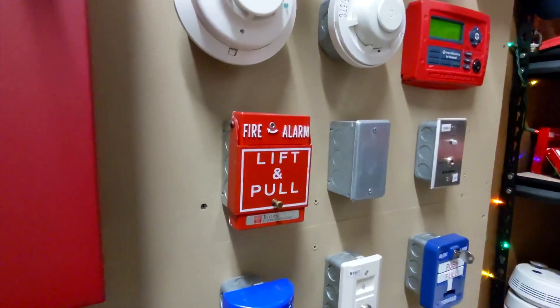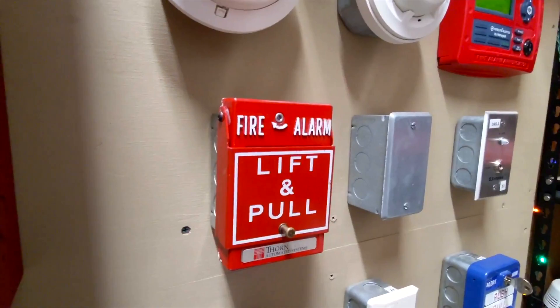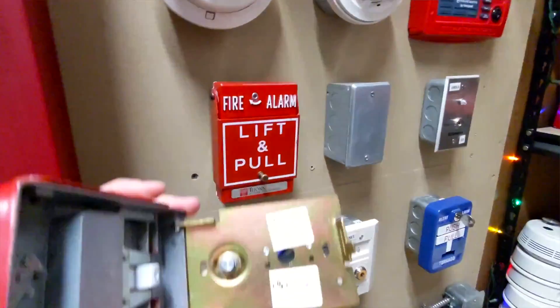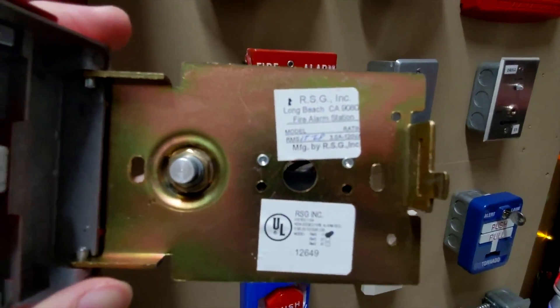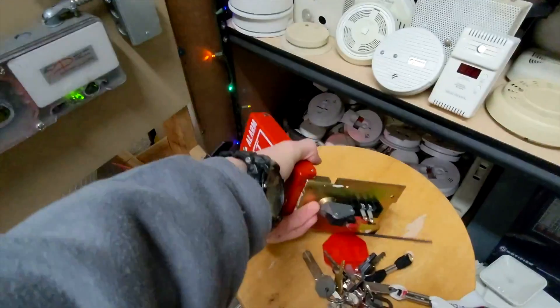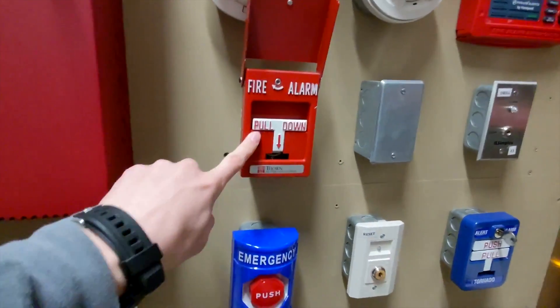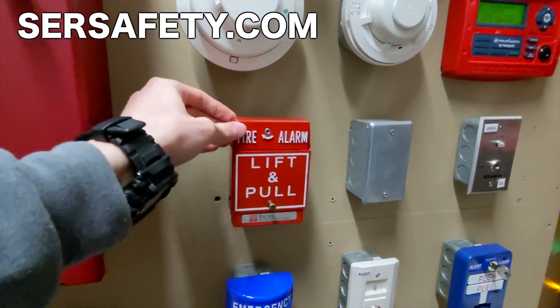The last change on the system is this right here. This is a Thorne Automated Systems RMS-1T-LP, and it is metallic, it's dual action. This is the inside here. As you can see, it's originally branded by RSG, and there's the model on the inside. Put that back — so you can see you can lift it and pull it down. I do have some of these for sale on scrsafety.com. They're not too expensive and shipping is free.